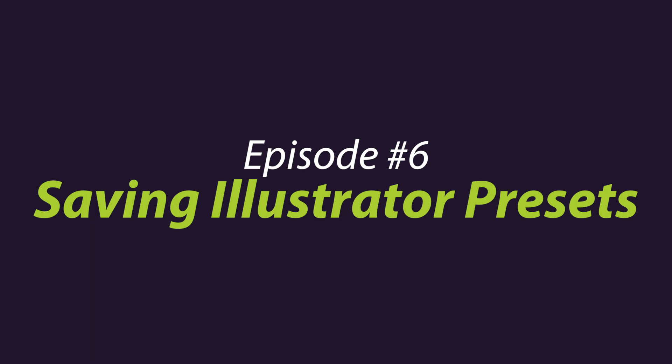Episode five was for Photoshop. So watch that one if you want to see how to do it in Photoshop. But it's a little funky in Illustrator, but I'll show you my workaround.